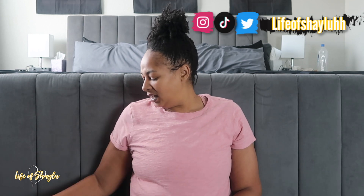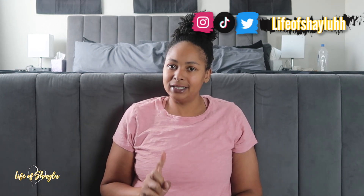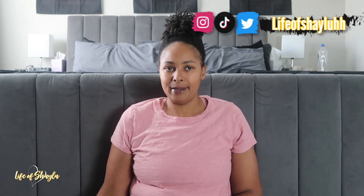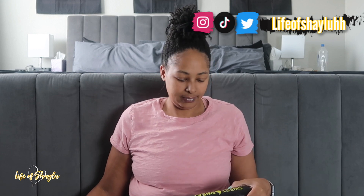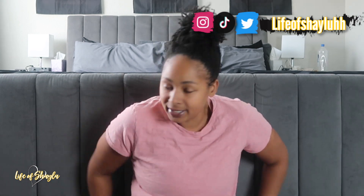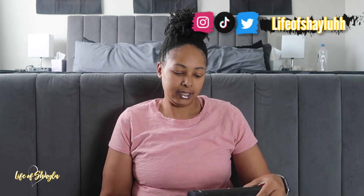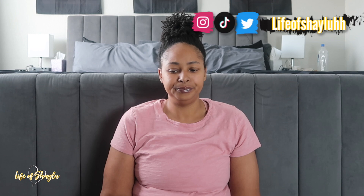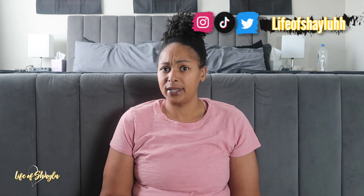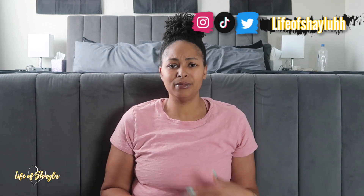Now let's jump into this review. Let's talk about Sweet Sweat and what it is. Sweet Sweat — I want to say that's not the name of the company, even though it's the name of a lot of their products. The products I use from them are their waist trimmer and their workout enhancer. They also have workout equipment and gear like resistance bands, though I've never used those.